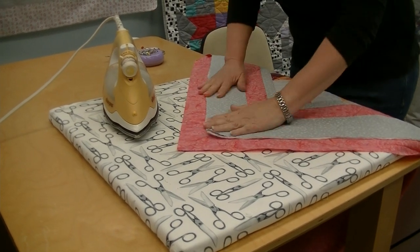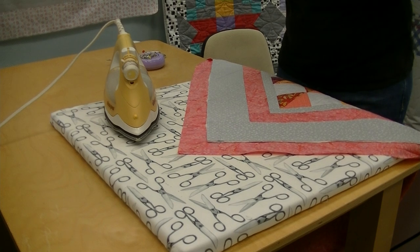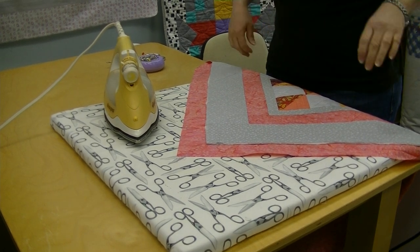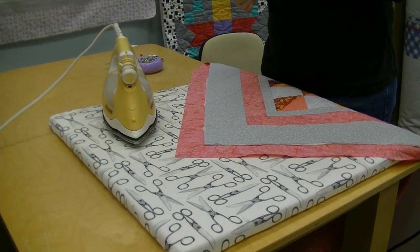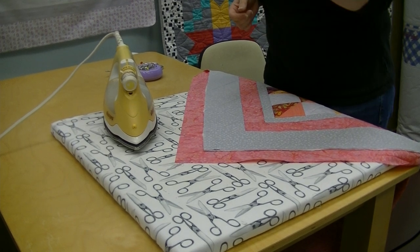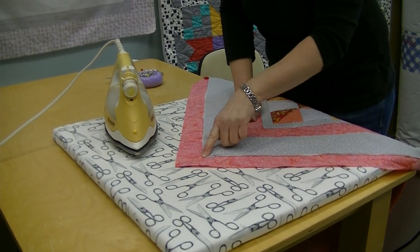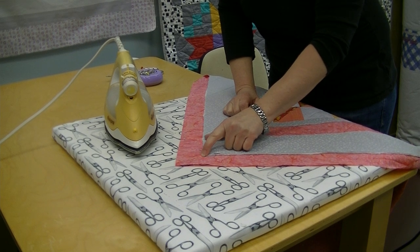We're going to head over to the ironing board and start with the corners, because everybody knows the mitered corners are the scary thing, so we're going to get those out of the way. If you remember school and going to the library, they were always telling you in elementary school not to dog-ear the corners of books. That's totally what we're going to do on this quilt — we're going to dog-ear the corner of the back over the corner of the quilt.